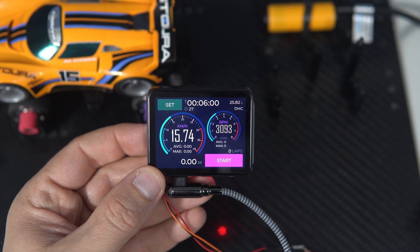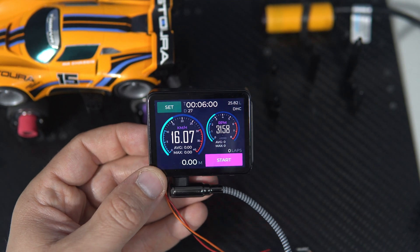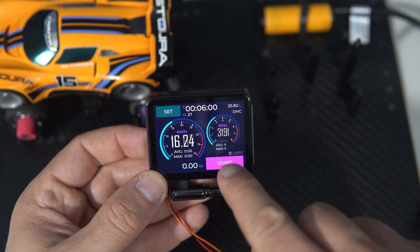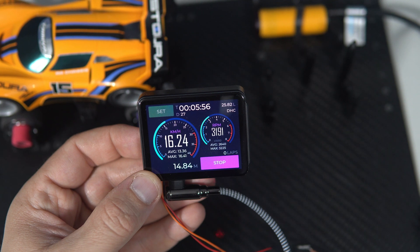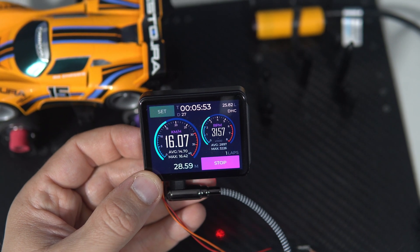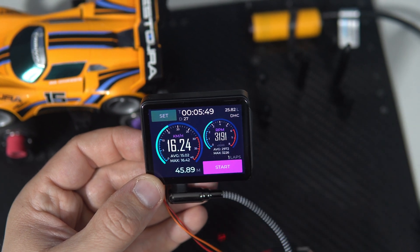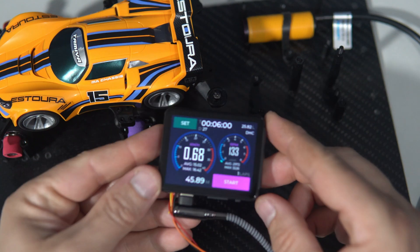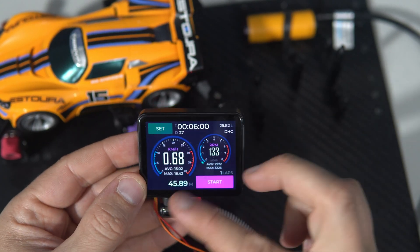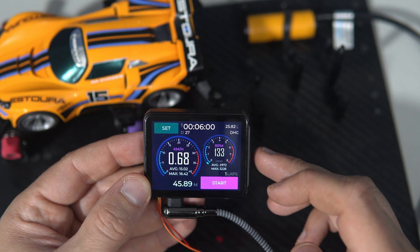The batteries are a little empty, but I can start it. I can also stop it, and I can see the average and maximum speed, and the average and maximum RPM.